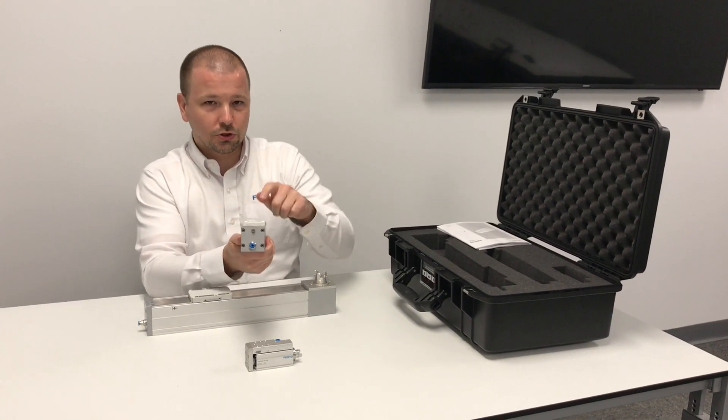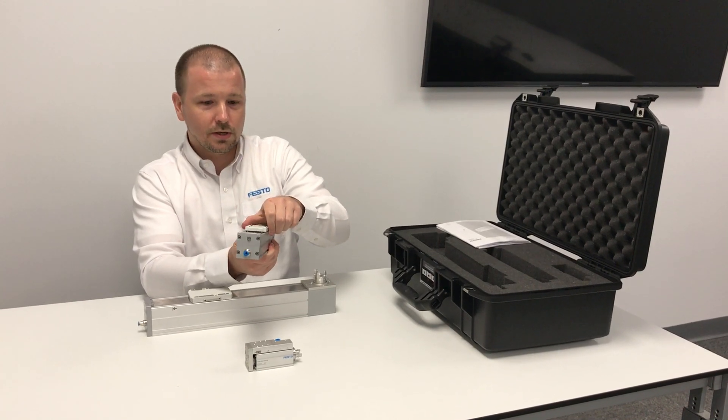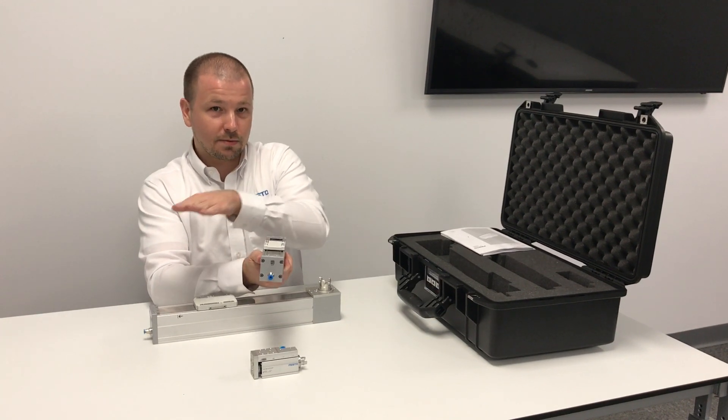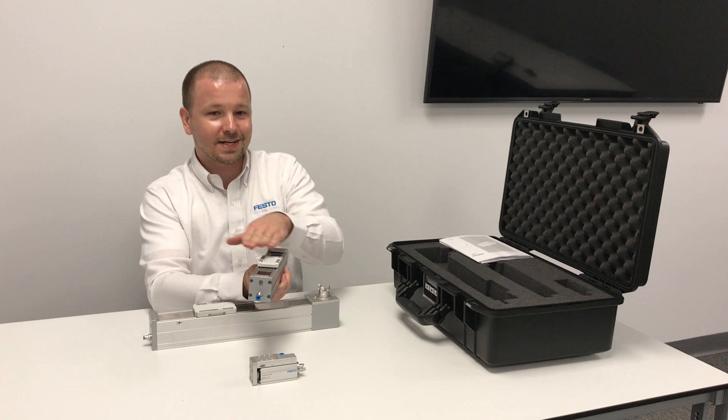The demo case also includes the size 45 ball screw variant of the ELGC. This axis also has one size smaller — a size 32 — and two sizes bigger: the size 60, which matches the tooth belt variant, and a size 80.